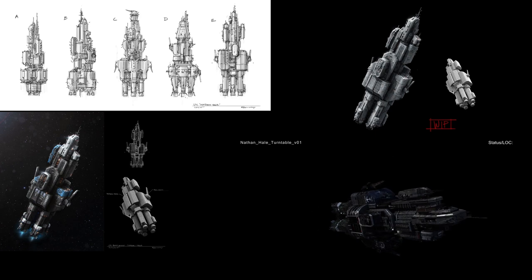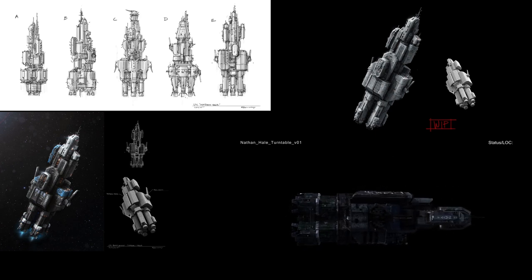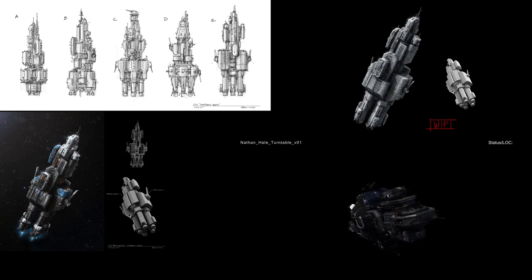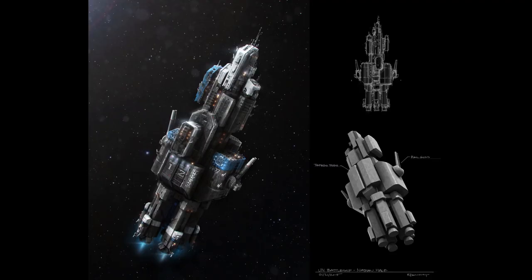One of the reasons why the UNN Nathan Hale design was streamlined could be because it was designed further into season 1, when the general look for the ships was already established. Because of this, there is less of an exploration phase like we saw early on with the Rocinante. It could be that the production clearly knew what they wanted and was able to get a quick result because of that.